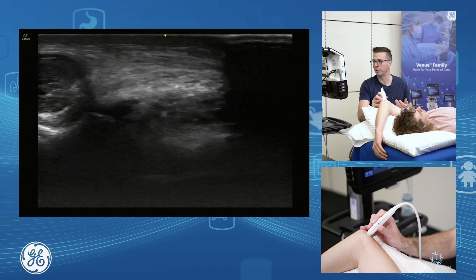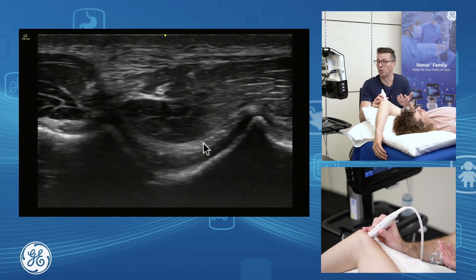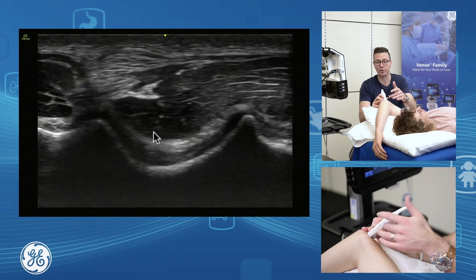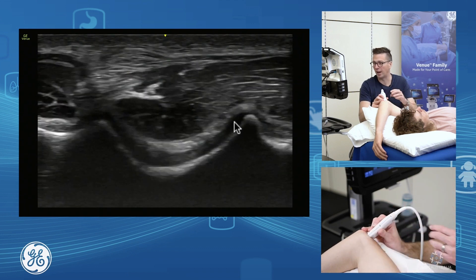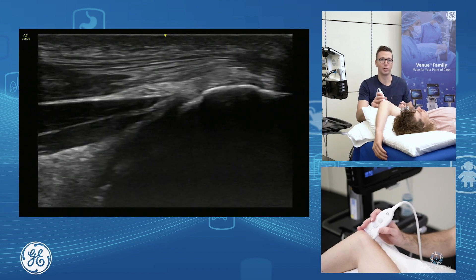If you have a large elbow joint effusion in through here, this is often a nice way to aspirate it as well. You can bring your needle in if you've got a large effusion, either medial or lateral, to aspirate that fluid. And there's your triceps and your posterior joint assessment.